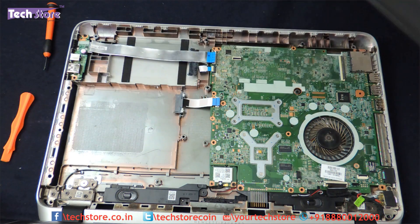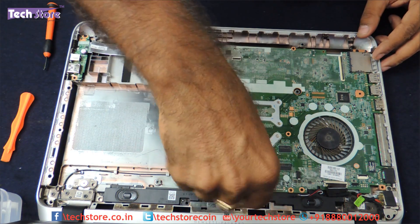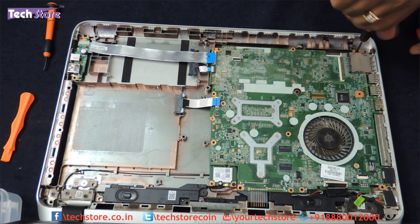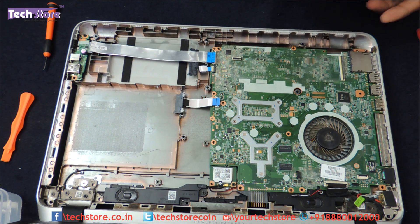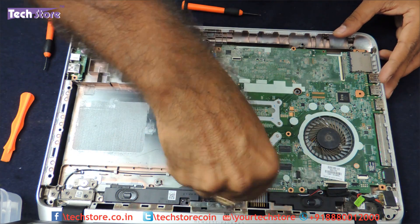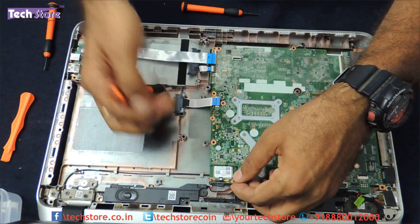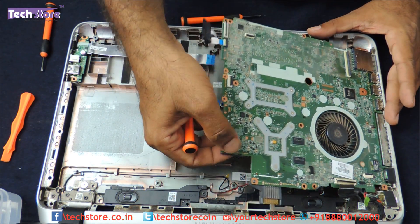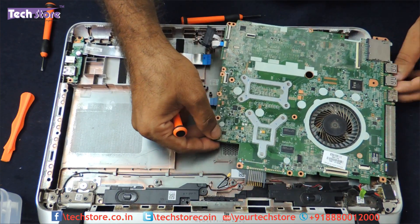Now the WiFi chip — we need to remove that too. Just remove the WiFi card and the antenna, put them to the side, and the motherboard is pretty much in your hand now.